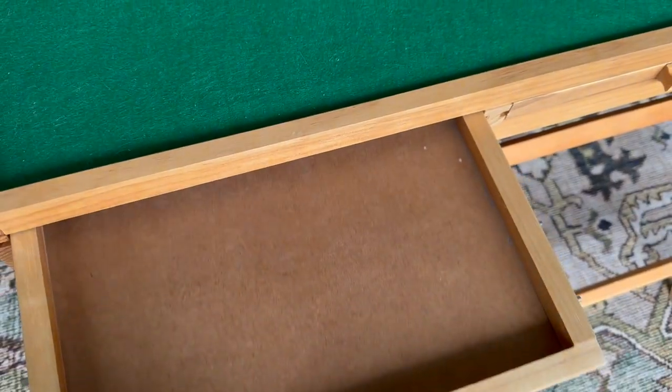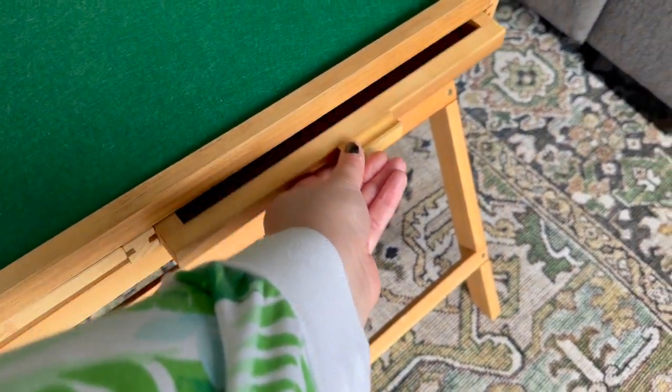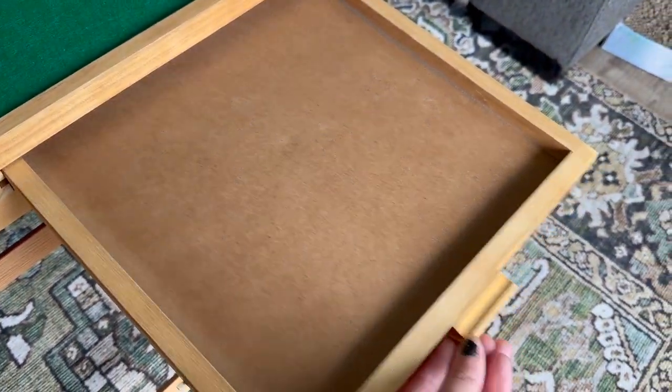Another thing I've used quite a bit is the removable drawers that come with my puzzle table. They're a good size, can be hidden away in the table, and are nice and flat. For a 500-piece I'll use two of them; for a 1,000-piece I'll use all four. They're really sturdy and I can move them around without pieces falling out.